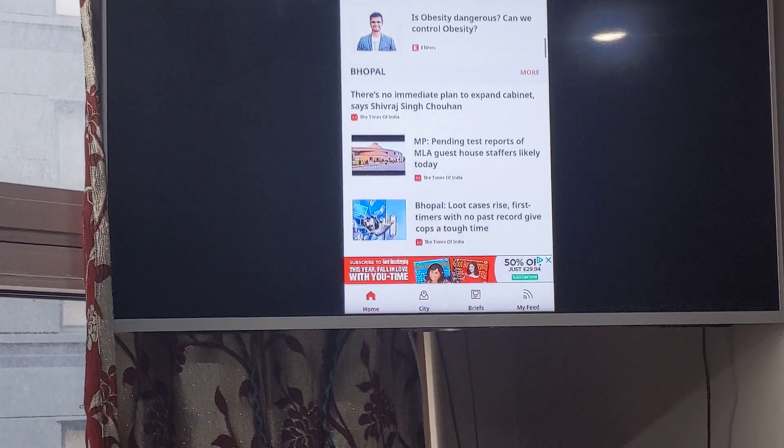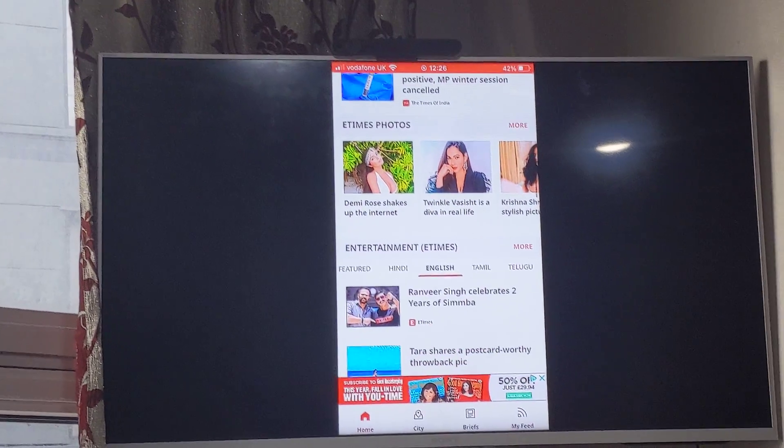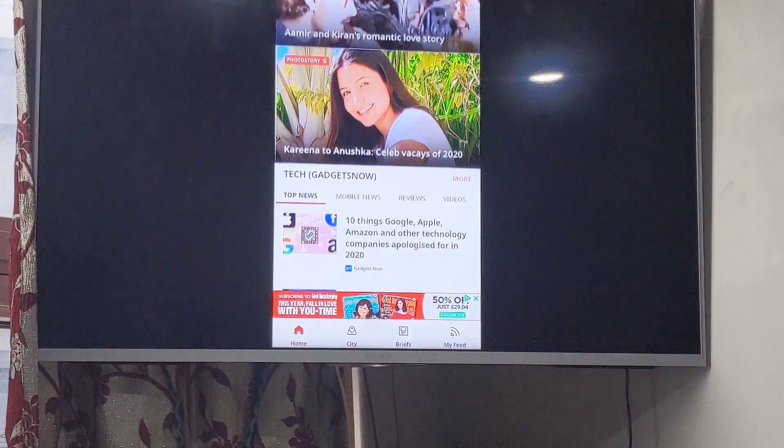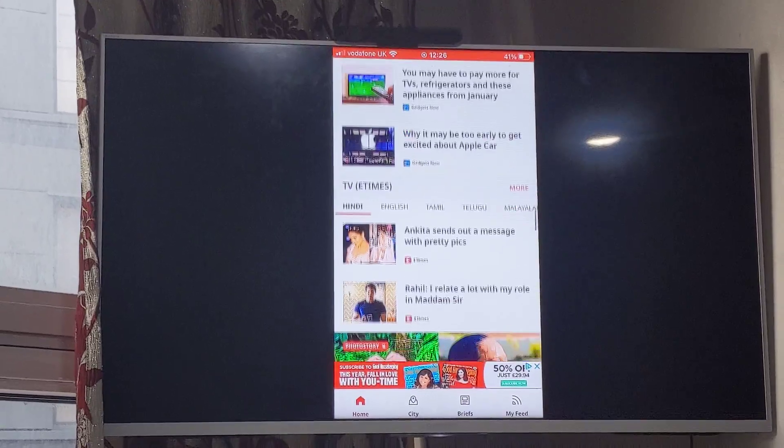I've done several videos — it's quite easy to do on Android phones onto a smart television, but it's not that easy for iPhones. There is another app called AirScreen; I've done a similar video for that as well.